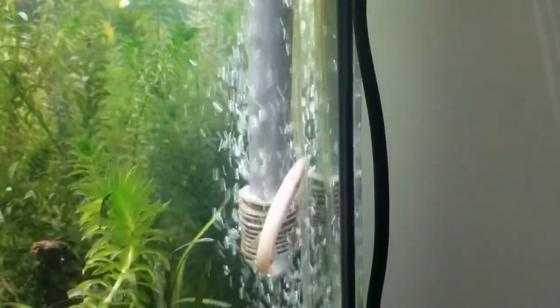Diet. Dojo loaches are omnivores and not picky eaters — they will eat almost anything you provide, and will also eat algae. Dried pellets are a great option, and sinking pellets are a must since they are bottom feeders and won't always travel to the surface when there are a lot of fish around.